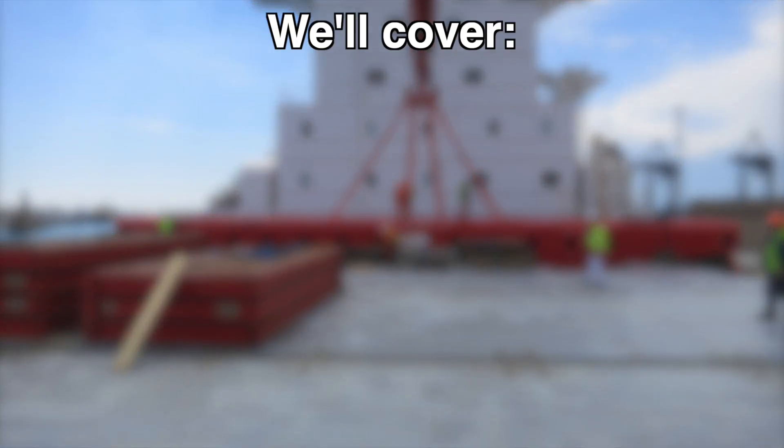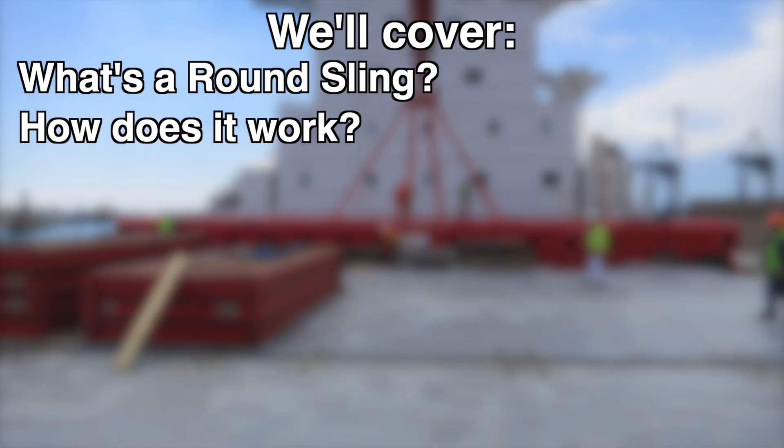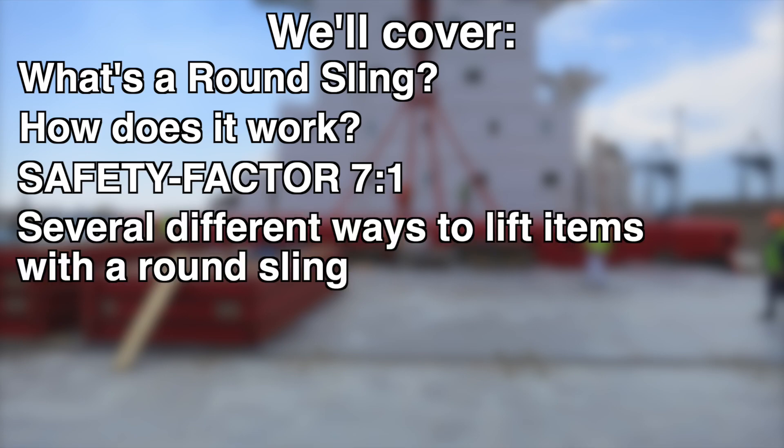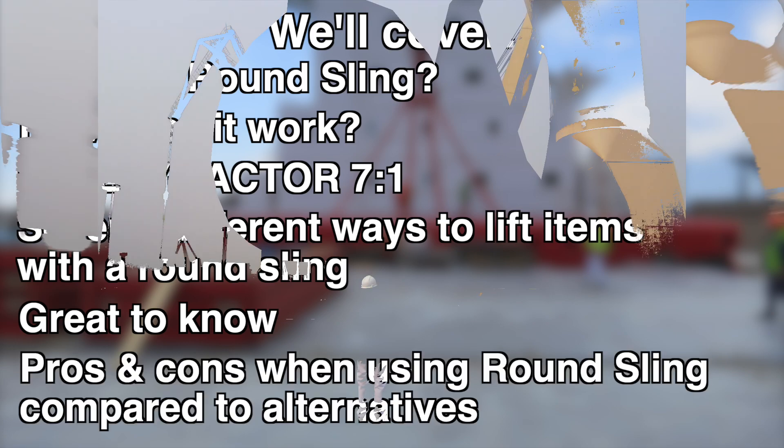In this video we will cover: what's a round sling, how does it work, safety factor 7 to 1, several different ways to lift items with a round sling, great to know tips, and at the end, pros and cons when using a round sling compared to alternatives.